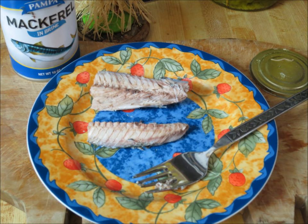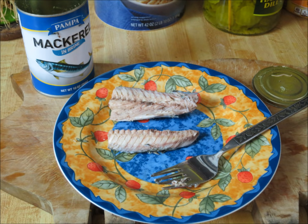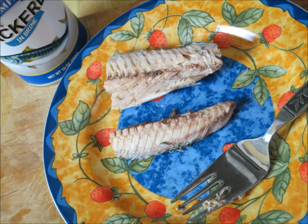The secret of mackerel in the can is you've got to drain it and rinse it out several times, and get all the brine and strong taste out. And once you do that, you're left with a fish that flakes apart — to me, just as good as the really expensive tuna.